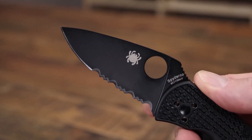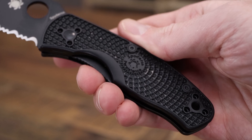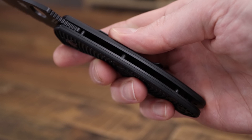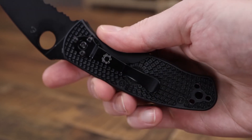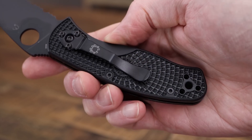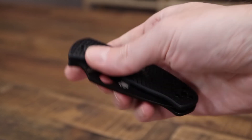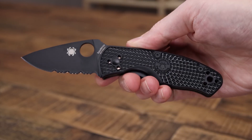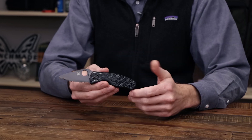These are all built with 8CR13MoV stainless steel blades, a nice mid-level working steel. We've got black FRN for the handle scales with bi-directional texturing, full skeletonized stainless steel liners with liner lock, and a stainless steel hourglass clip with four-position carry option. This is a great option for ambidextrous users and a great addition to the Spyderco value line.